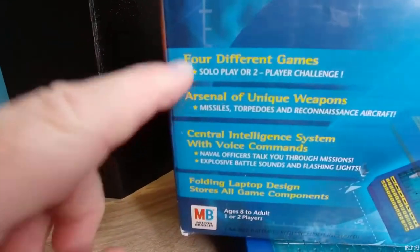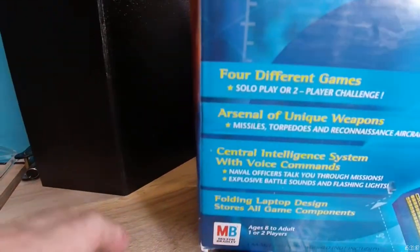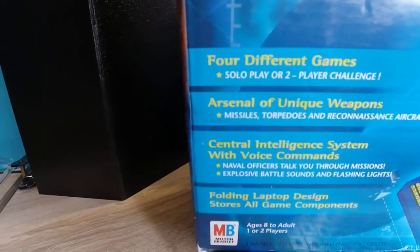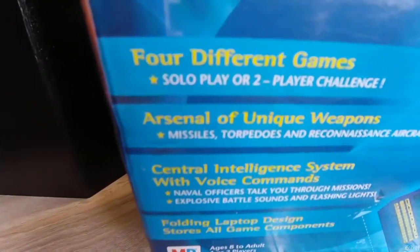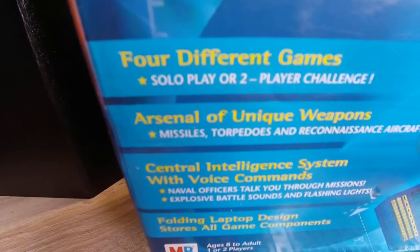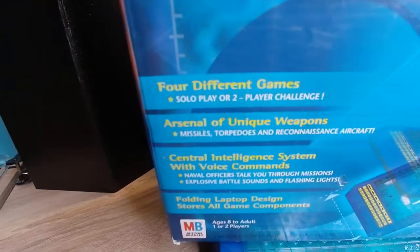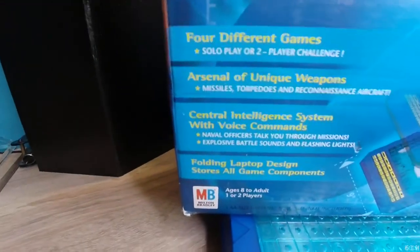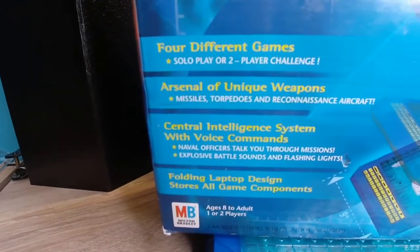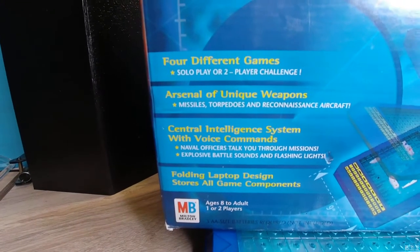This unit offers four different types of play, including solo play and two-player challenges. This is the important thing — you want to get an electronic unit that offers solo play, meaning you can play against the computer. This way you don't need anybody else's help.